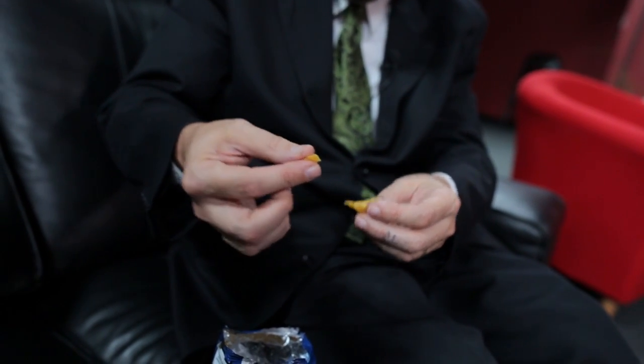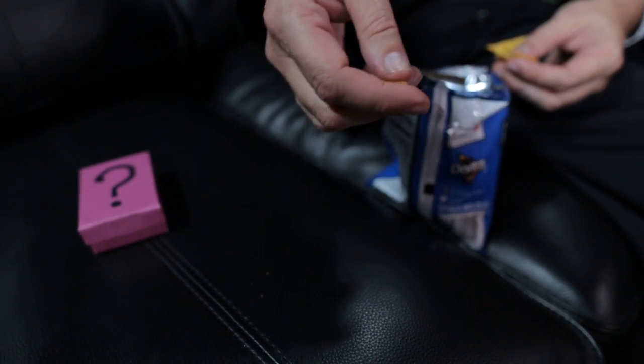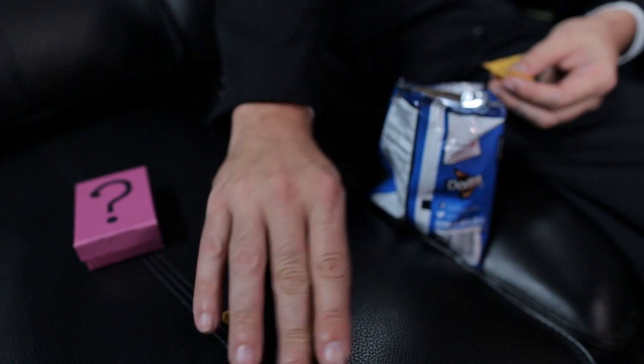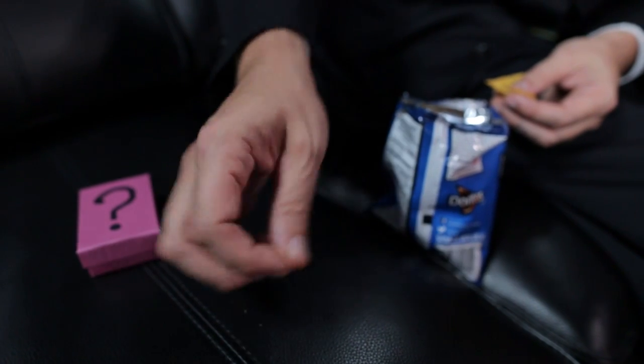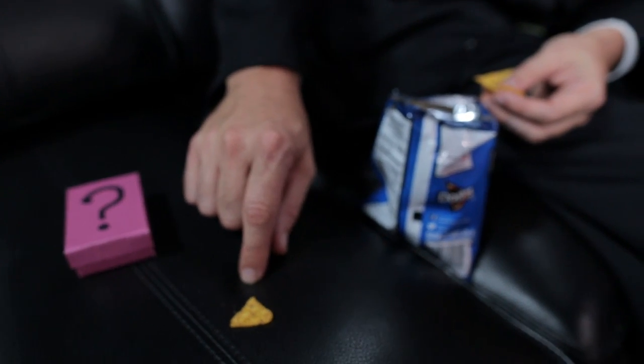Snap off a piece, then you're going to come over to the table, wherever you want to drop it, or hand it off to somebody — keep that in your hand and drop the finger-palmed one. Pretty basic stuff: keep it in your hand, drop the finger-palmed one. Kind of like the bobo change, but with snack food pieces.